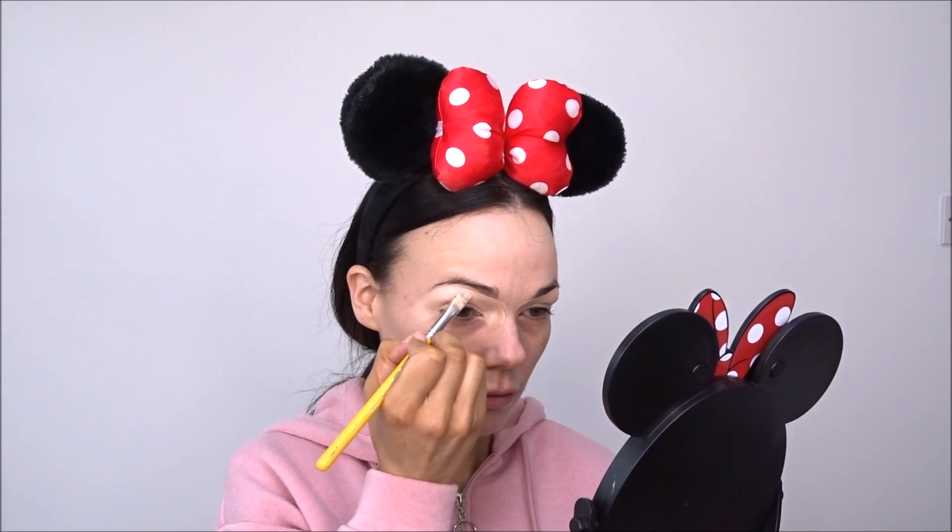I just went ahead and carved underneath my brow with the P.Louise base, just packing that on. This is in shade two, but I'll link everything down below.